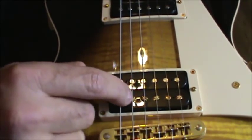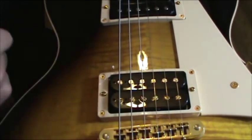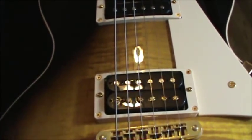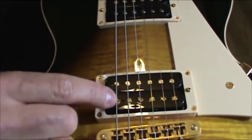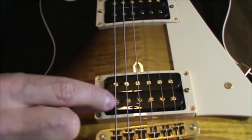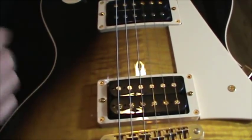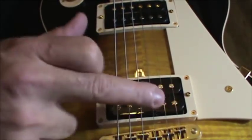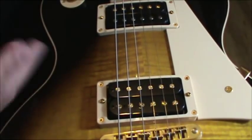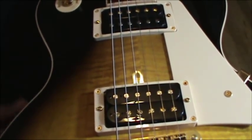So if they're staggered like that — and this pattern just happens to keep showing up on my humbuckers — for a 12 radius you'll kind of get a pattern like that. They're staggered, but you'll get a better magnetic field if you have some metal under the string rather than the slot under the string. That's the point.